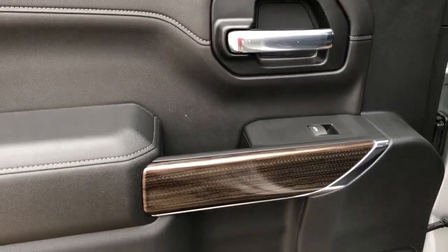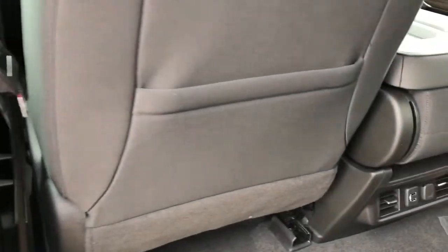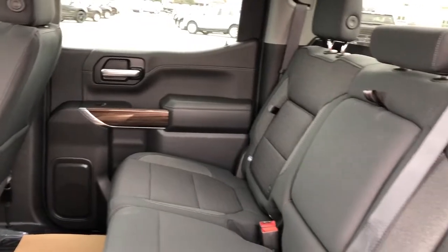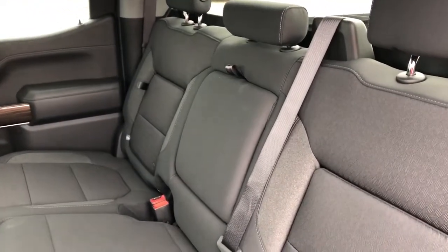Now on the rear interior we can see our chrome door handle, window switch, speaker and storage. Back of the front seats we have magazine holders and back of the center console area we have charging outlets. The rear seats are featured with fold-out center of the seat offering storage behind, and then our fold-down center seat featuring two cup holders.